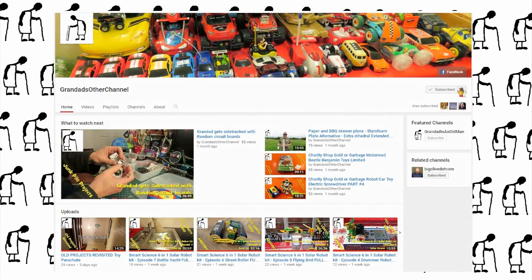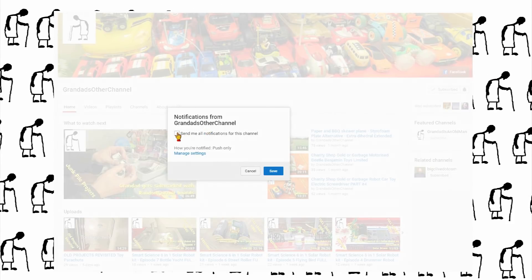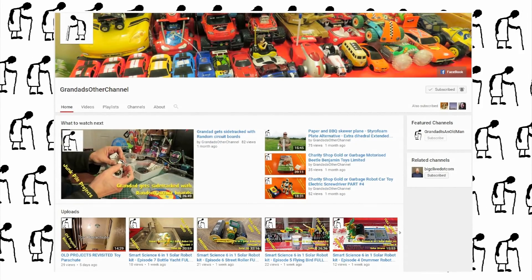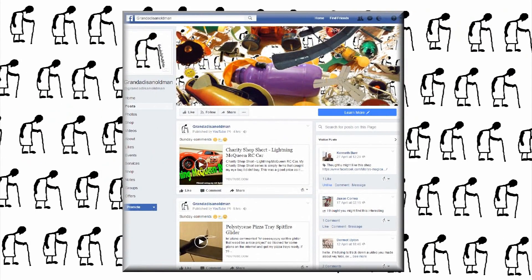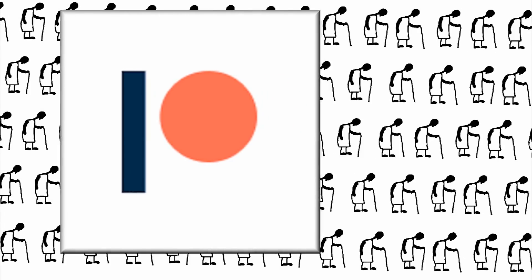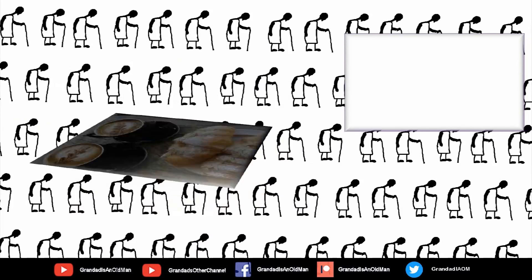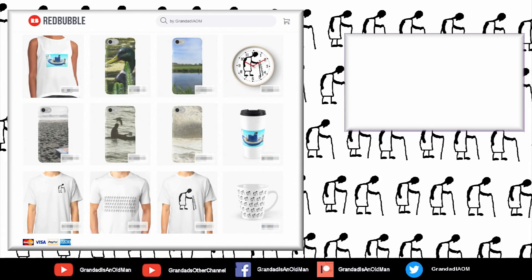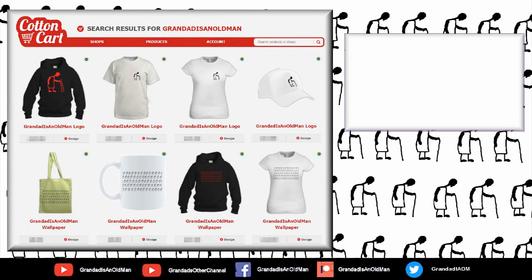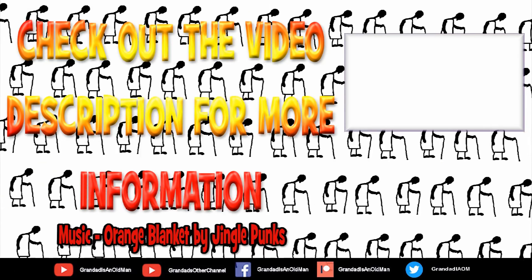Don't forget to subscribe and enable the notifications to keep you up to date with my new releases. My second channel, Grandad's Other Channel, is where I put the longer videos with more detail. Then there's my Facebook page and you can follow me on Twitter. You can help keep my channel running by donating a dollar on Patreon to buy me coffee. And if you fancy some Grandad merchandise, I have two shops - one on Redbubble and the other on Cotton Cart. You can always find more information in the video description. Thanks again for watching.